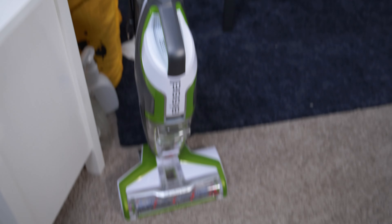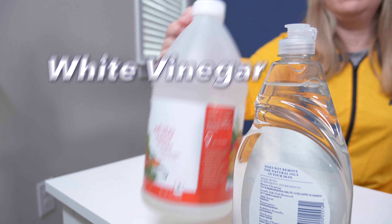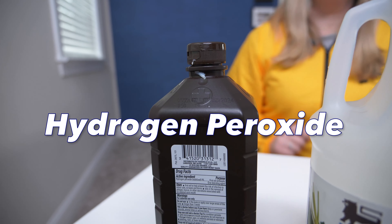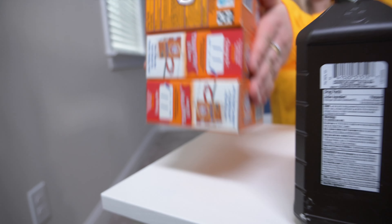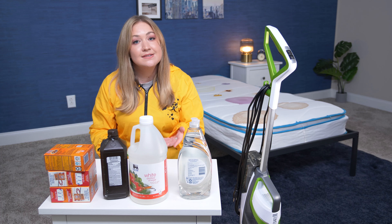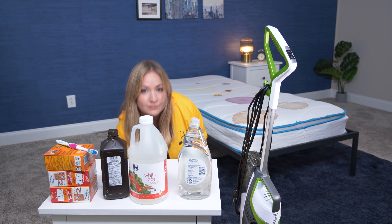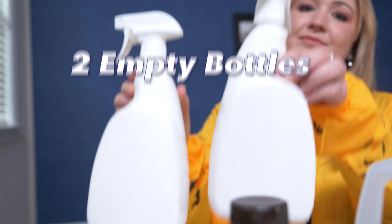First, a vacuum cleaner, as you can see here. Then clear dish soap. White vinegar. Hydrogen peroxide. Baking soda — we have three boxes here for safety. You may not need all of that, but it's a safe amount to start with. Next, you'll want a toothbrush, a white rag, and two empty spray bottles.